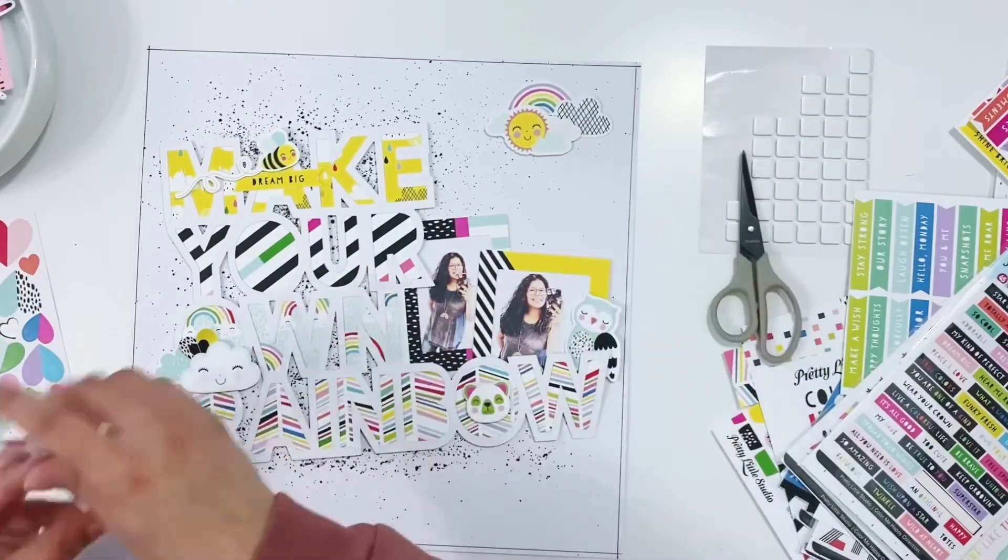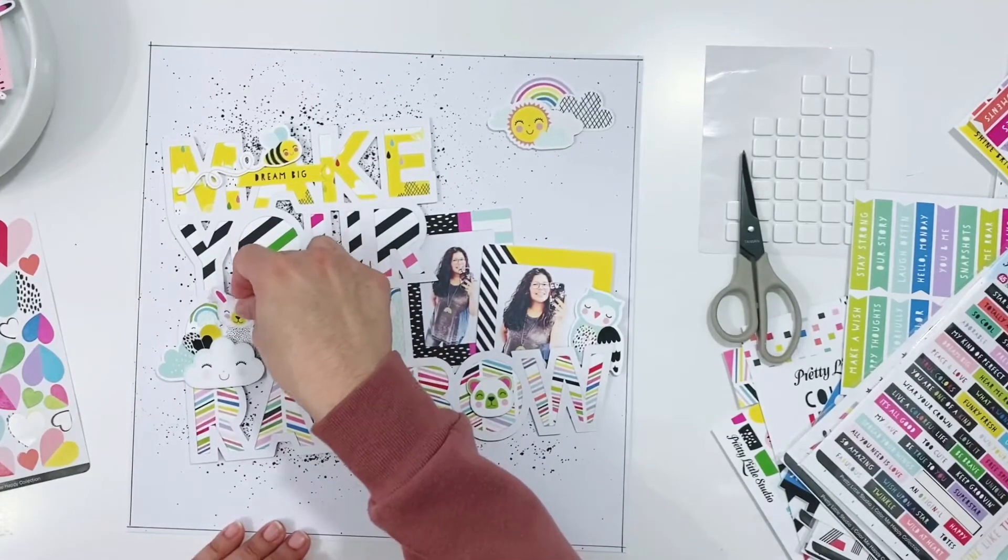I'm also going to take this little critter — he's super cute — and just chop him in half and nestle him in there as well, right above the clouds.